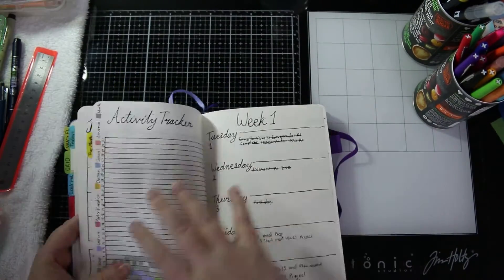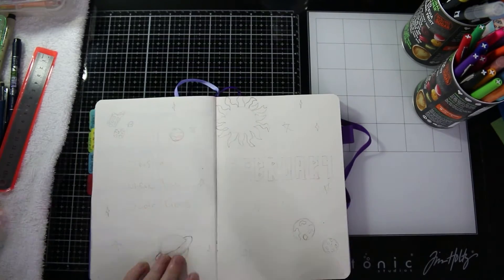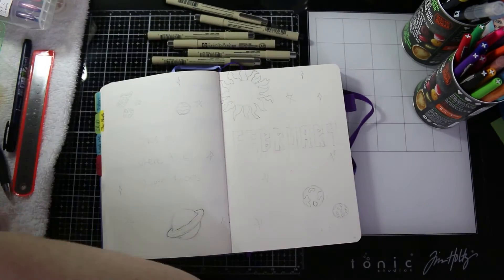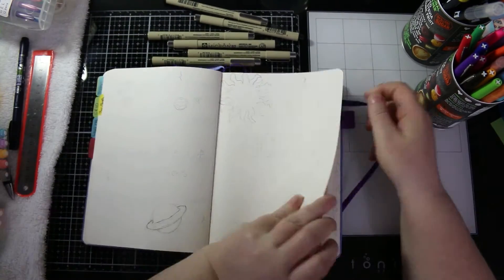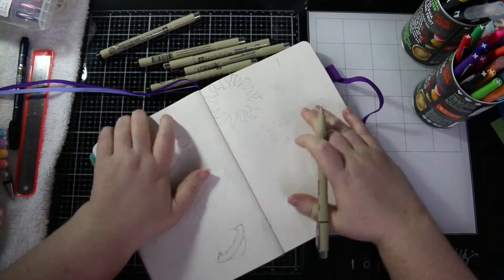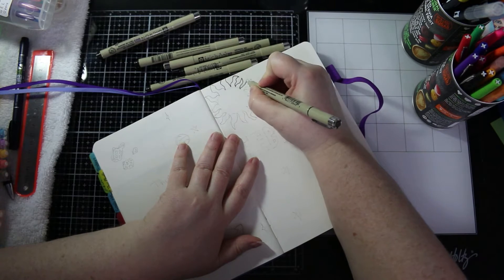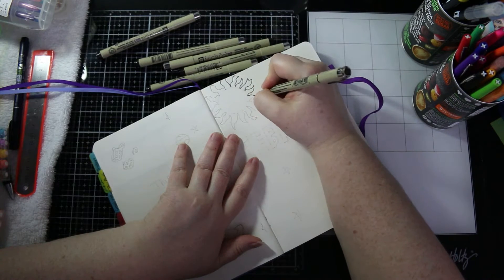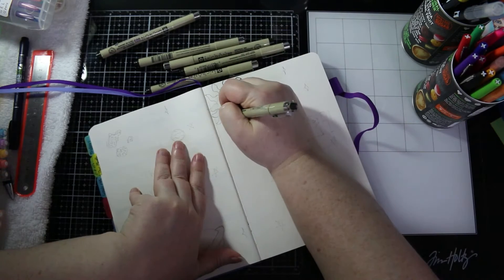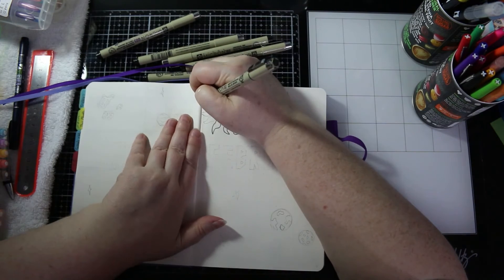Hi, this is Lyndall and here is my February plan with me. There's going to be a lot of hearts and Valentine's Day themes, but I'm not the sort of person that celebrates Valentine's Day, so I decided to do a space theme for my February spread.